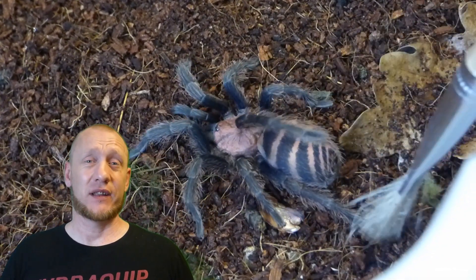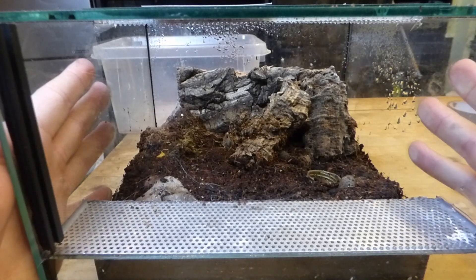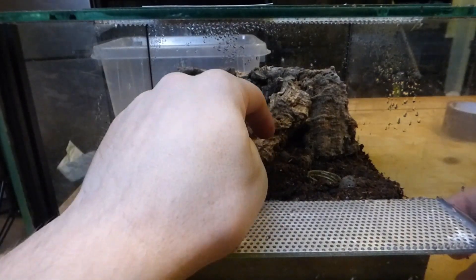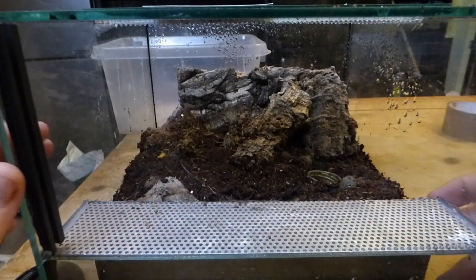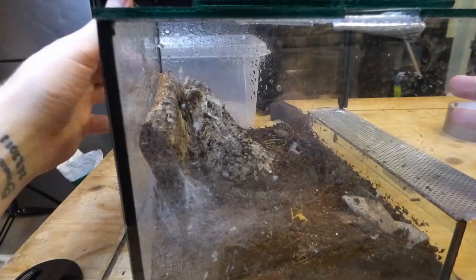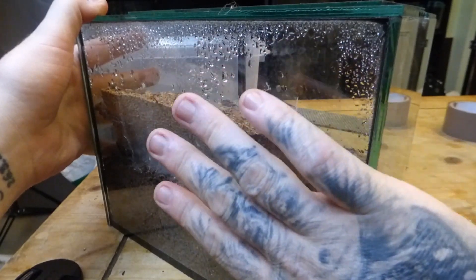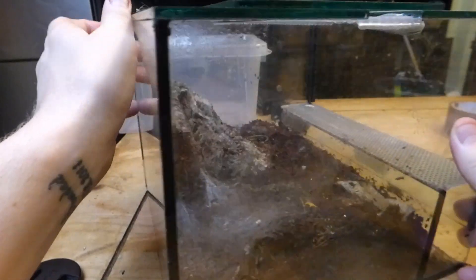Let's have a look at the enclosure and see what I've set up. So this is my setup for the Davius Pentelaurus, which is currently hiding. The substrate is a mix of coir, a bit of sand, and some vermiculite. I've put this cork bark here to create a hide, and I've also got this cork bark at the back, angled so it creates a nice sheltered spot — up against the black shelving — so it's almost pitch black there and she feels nice and comfortable. At night time she does come out quite a lot.